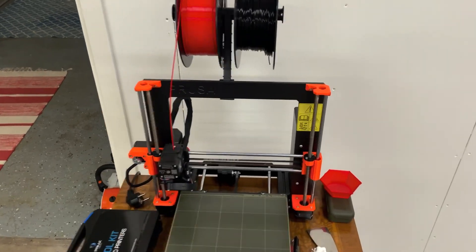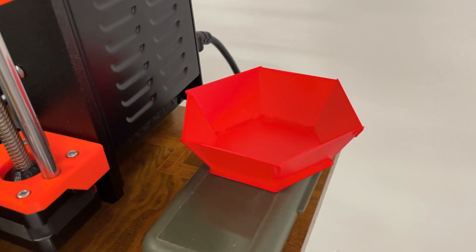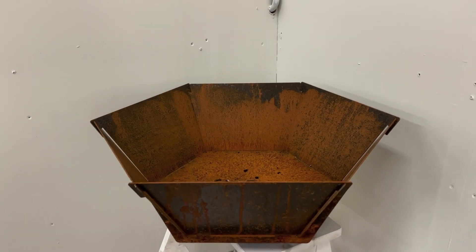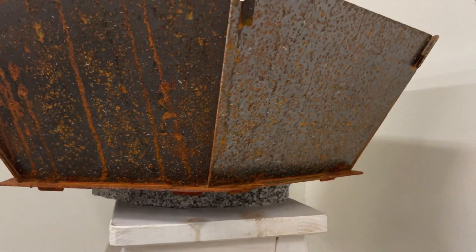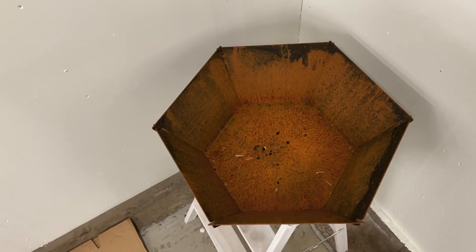The background to this project is that I 3D printed a fire basket. When I was satisfied with the 3D printed version, I made it in steel. But I needed something to put it on. First I bought a stone, but the stone is circular and the basket has a hexagon shape.